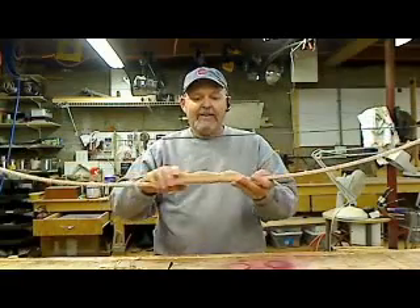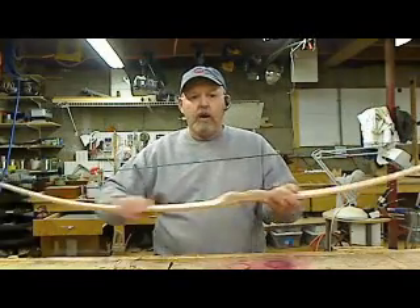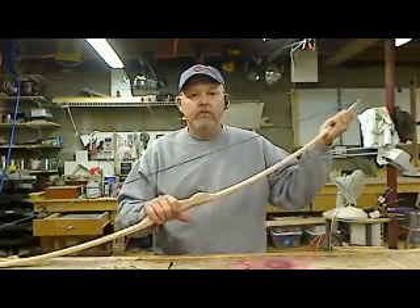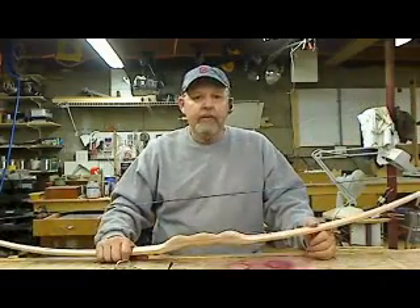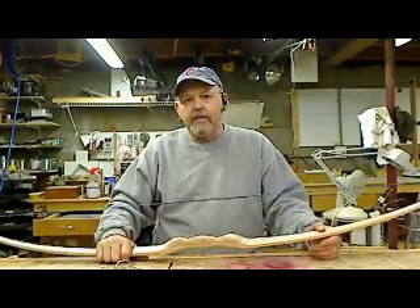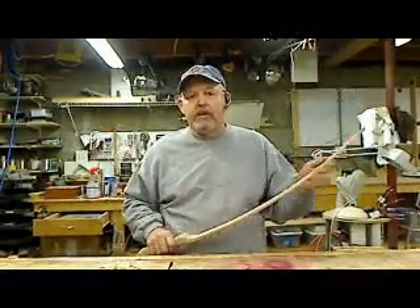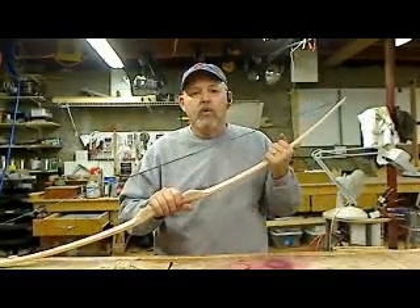Still have some fine sanding to do — just take some finer grit sandpaper on the whole bow, get it nice and smooth, and put a good coat on. I like to use lacquer on these bows. A good hand-rubbed oil works too, but with oil you're going to have to keep putting the finish on — probably need several coats to start with, five, six, seven coats, and then a couple coats every year. A good coat before you go out hunting in the season, so you're going to have to maintain it a little more.